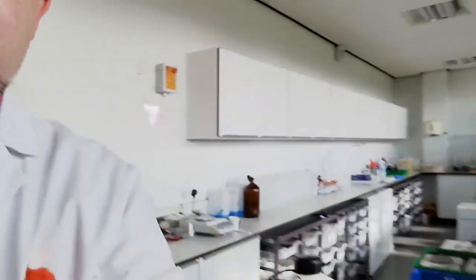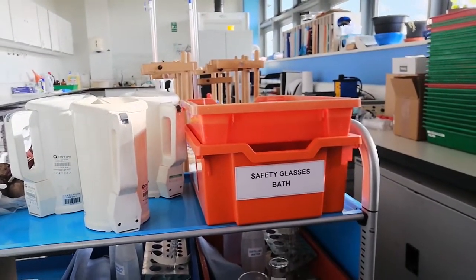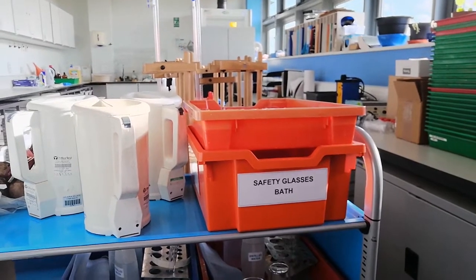Technicians always come up with ways to make things work. Technicians make things happen. So here we have our deep gratimel tray ready for our safety glass bath.